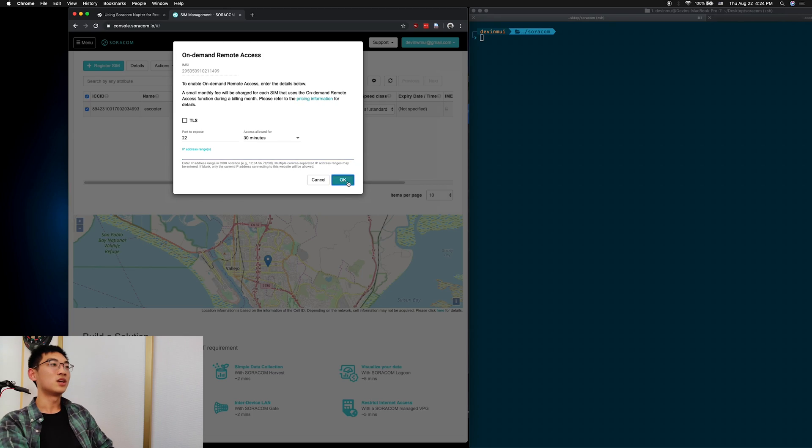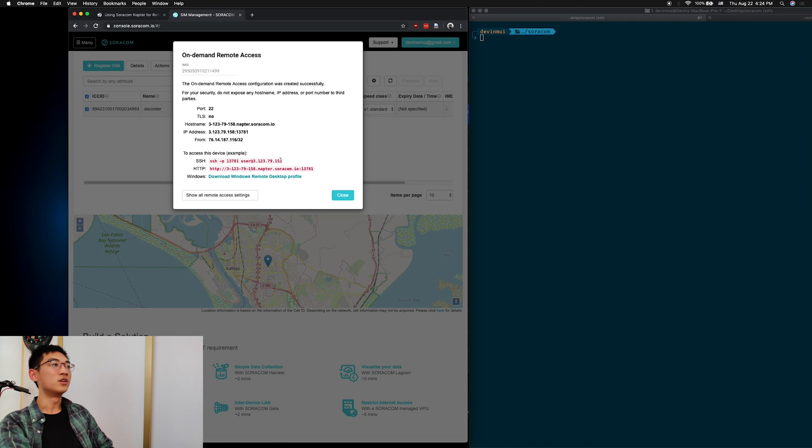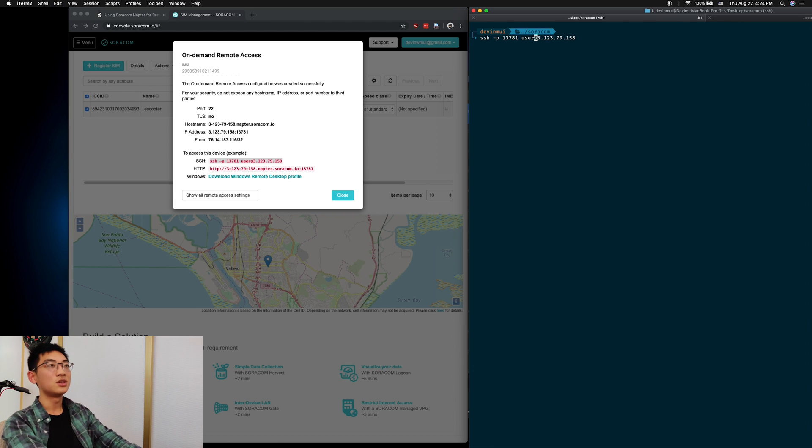This range ensures that only people inside your network can access it, but if you leave it blank, it'll fill in information about your current IP of the computer you're working on. So just click OK, and it'll give you an SSH command that you can copy and paste into your terminal. However, you'll have to change the user to Pi to specifically connect to your Pi with your password.